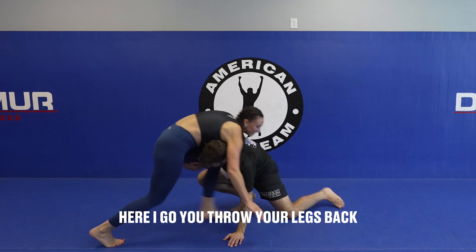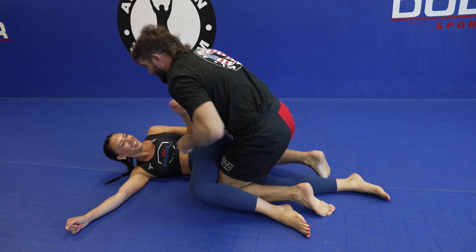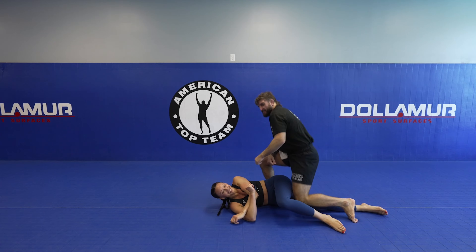So we're here, I go, you throw your legs back, I'm here, I tuck and I roll through — and fight's over.